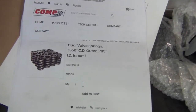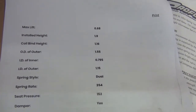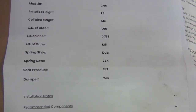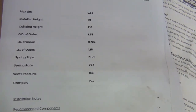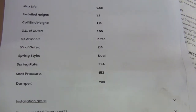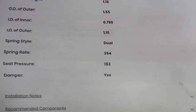These are my valve springs - I printed out the spec sheets. It's a dual valve spring from CompCam to suit my iCam. What I'm looking for: the installed height is 1.9 inches, the seat pressure is 153 lbs - that's what I'm going to test first. Then for spring rate at open pressure, I'll take 1.9 inches minus my valve lift of 0.560, which gives me 1.34 inches. I'll test that with the spring tester and see whether it comes up at 354 lbs.